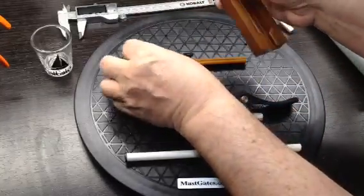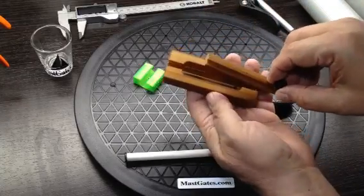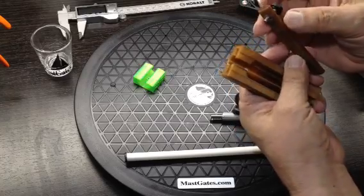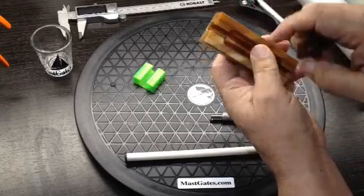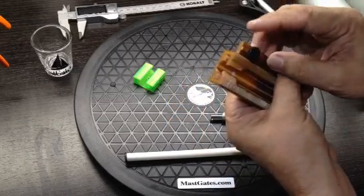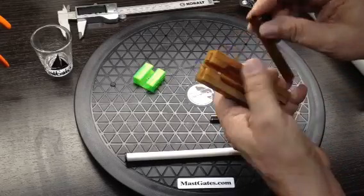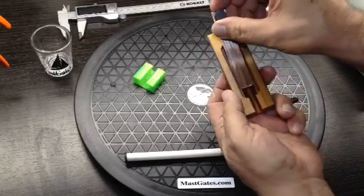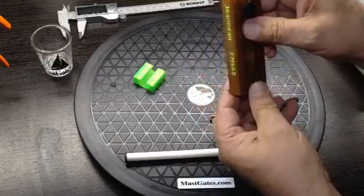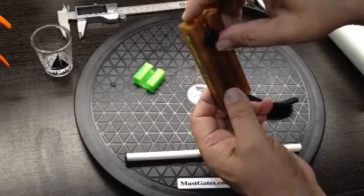We make the rail track stop that goes inside. Its principle is a screw that goes into a 316 hole in the back of your feed slot. So when you insert it, you just go into the screw, push the rail track stop into your slot, and it's in place. When you screw the knob in, it prevents your sail slugs from falling out.